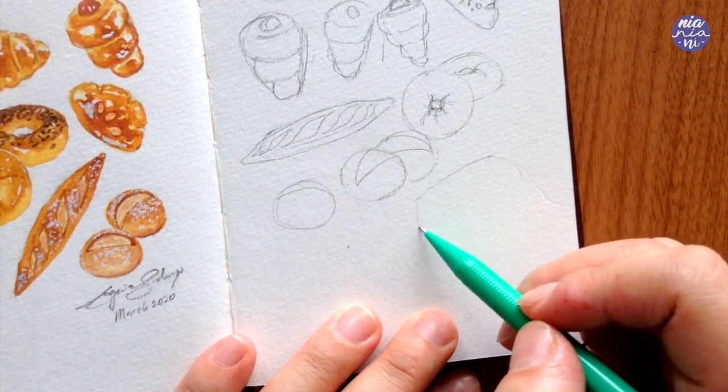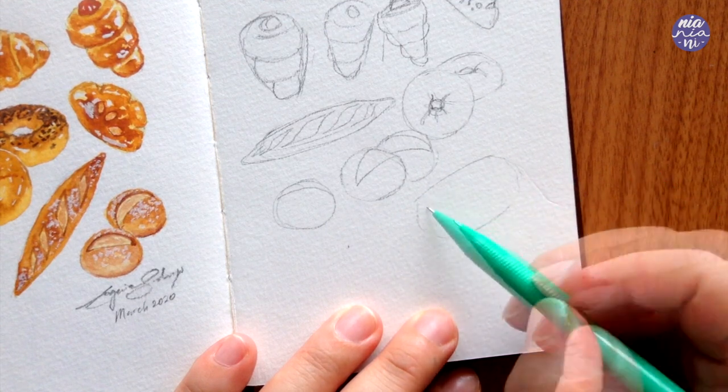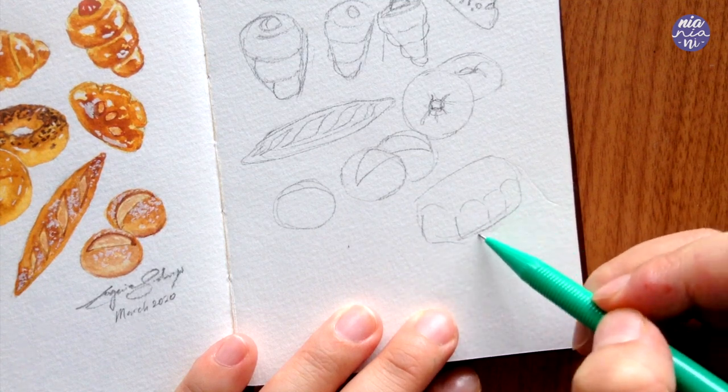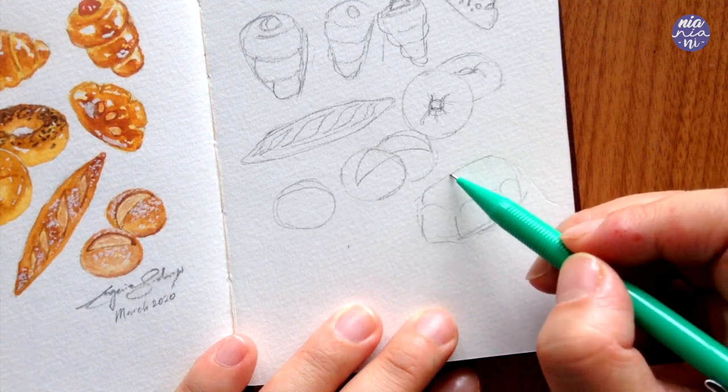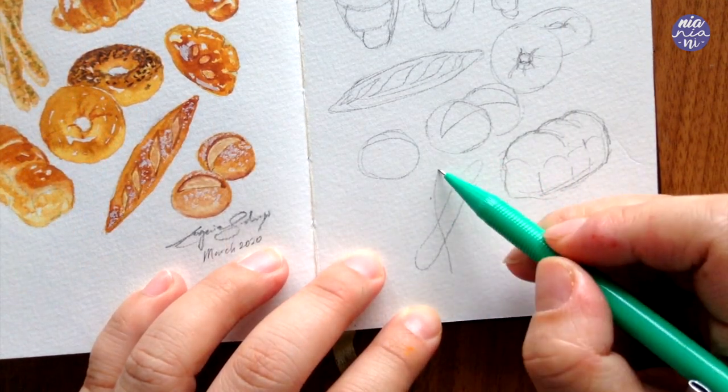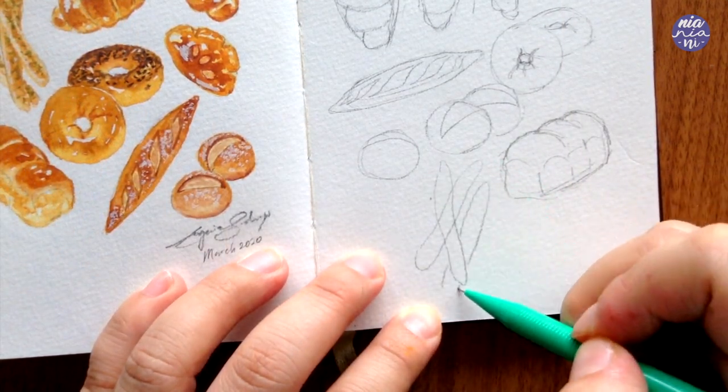For the pull apart bread you can think of it as a rectangular block which is then divided into three, with arches along the side and the front, followed with curved lines at the top. Next are the breadsticks — for these I just draw squiggly lines and put them on top of each other.